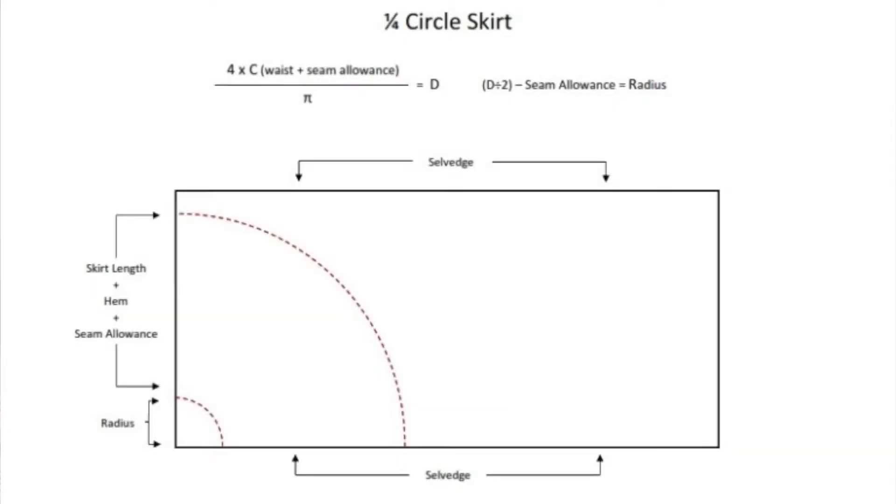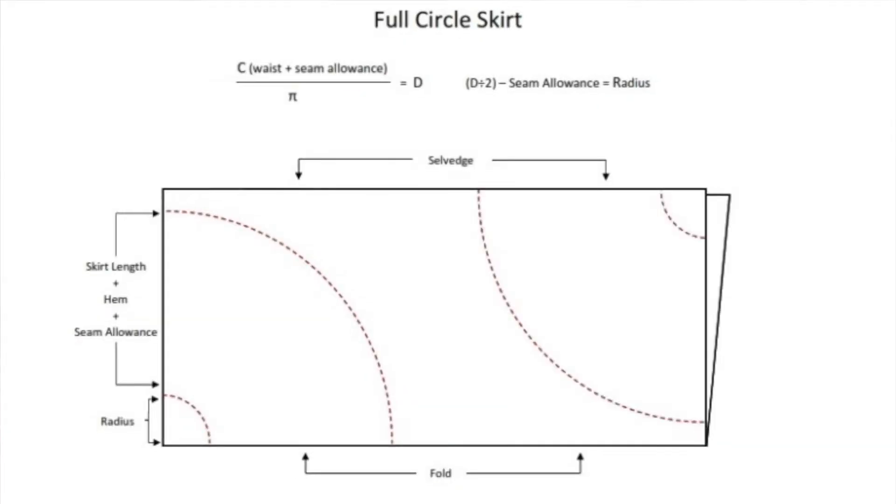Well that's kind of cool, right? But why am I telling you this? I'm supposed to be teaching you how to make a skirt. Well this is a circle skirt so pi might be kind of helpful. There are a few different versions of this skirt — you could do a quarter, a half, or a full. The difference is how much fabric you need and how full your skirt is gonna be. Today I'm gonna make a half circle skirt.